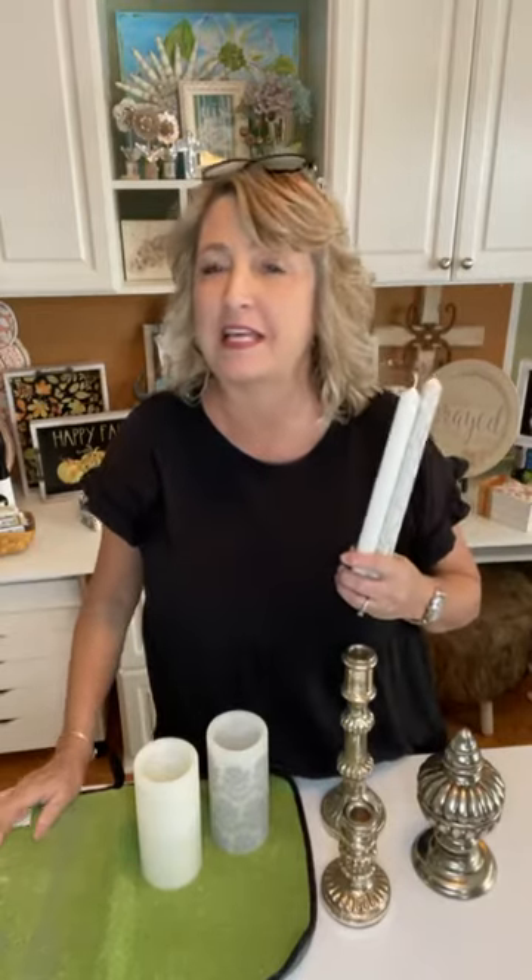Hey crafty friends, it's Heidi Scott with DIY Dreaming. On this video tutorial I'm going to show you guys how super easy it is to stencil on candles. Did you know you could even do that? I don't necessarily recommend that you burn them, but I'm going to show you everything start to finish.